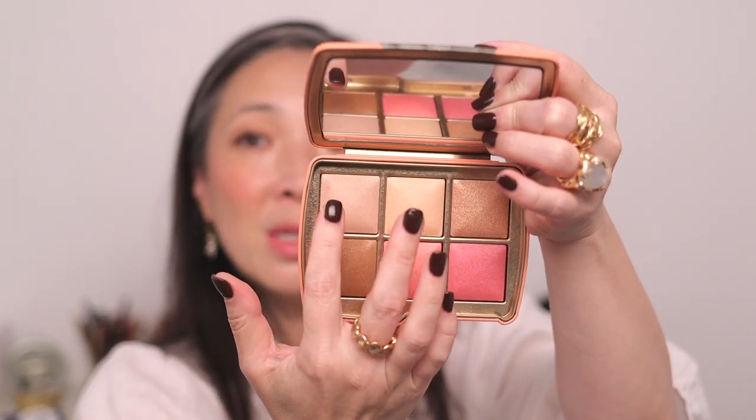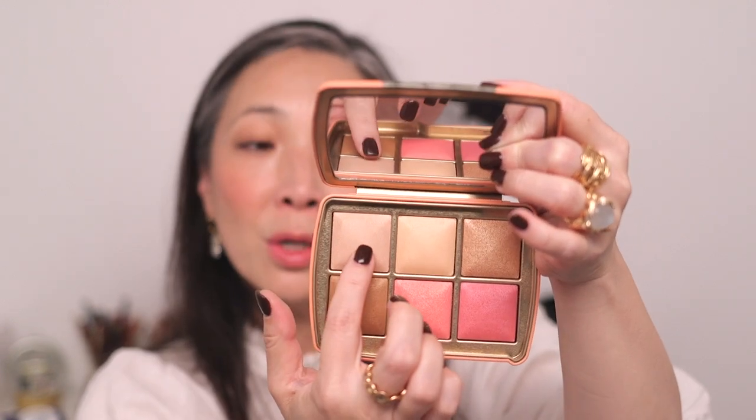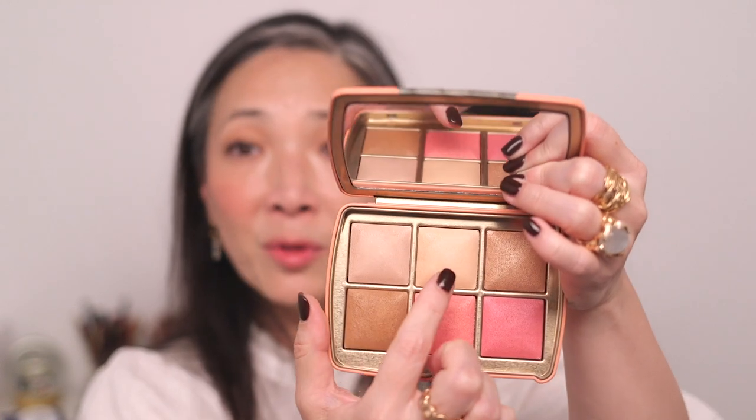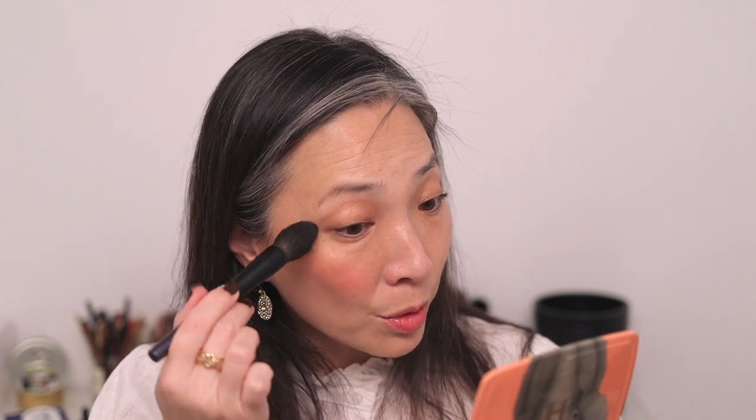For Soft Light, I'm using it underneath my eyes with my Surratt highlight brush, picking up just the littlest bit. With Hourglass powders you really just need a little, especially with dry skin or if you're worried about fine lines or texture — a lighter touch works better. For Dim Light, I'll use a little on my forehead to take down some shine and get all six powders down.